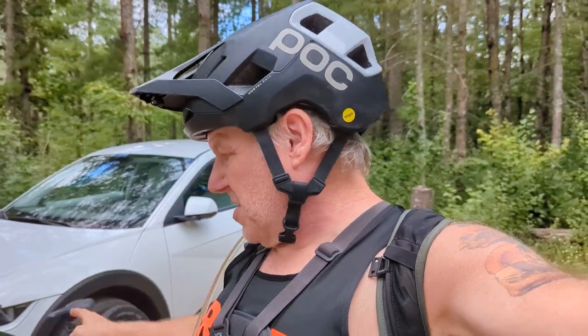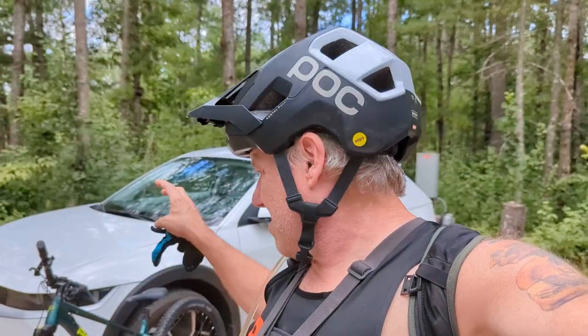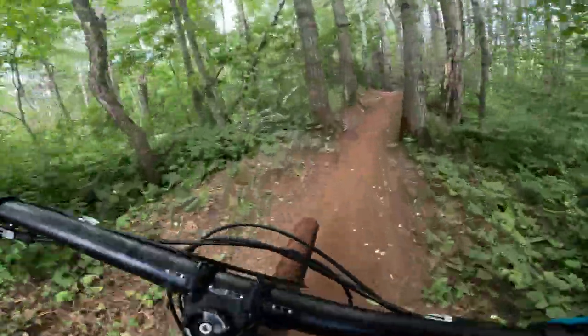That's what this bike's gonna get tested on. Bison Run — I'd call it a blue trail but with some black elements, or a dark blue trail. You can definitely get some jumps, rock gardens, all the things that will give me a good idea of how this frame performs. Let's go ahead and hit the trail.